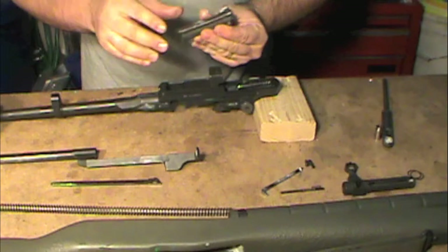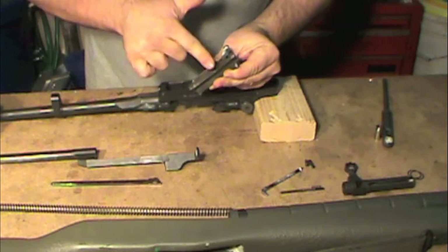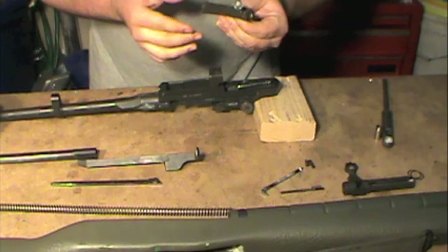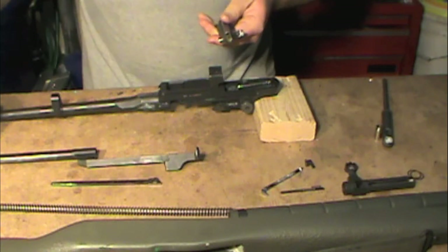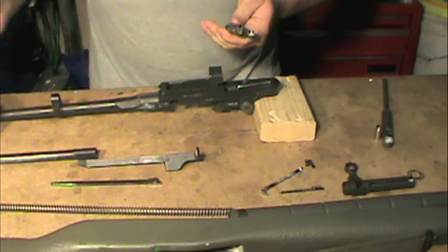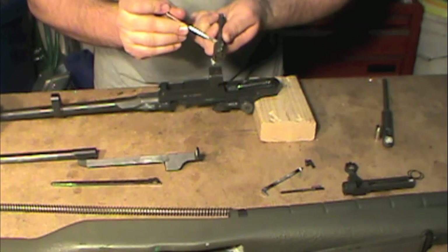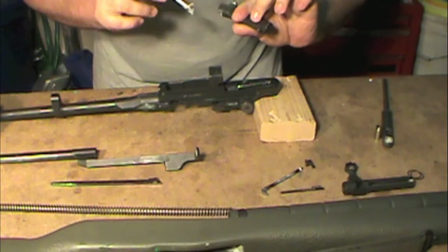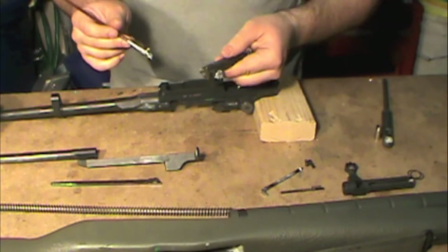We'll go ahead and continue with the bolt. I've already got some grease here so we're going to coat the contact surfaces of the bolt. I'll grab the paintbrush and get the shiny spots on the lug — I basically coat the lug on all sides. It's really not that much grease even though it looks like more than it actually is.